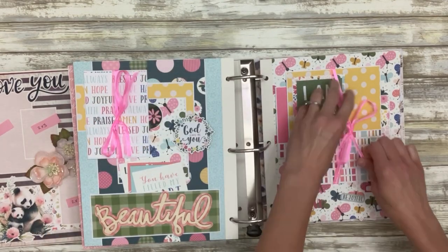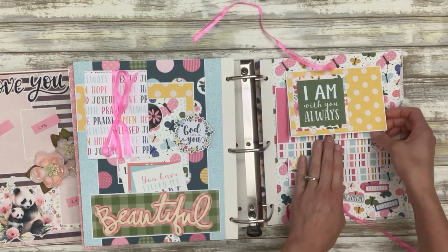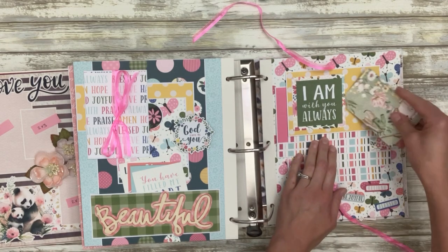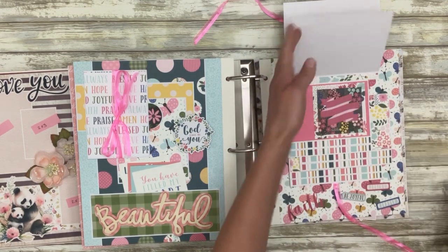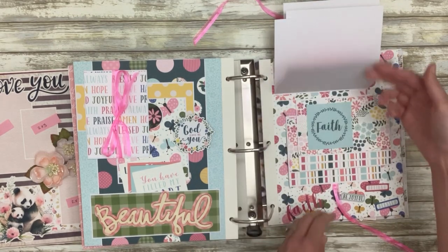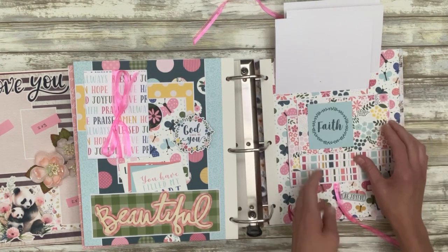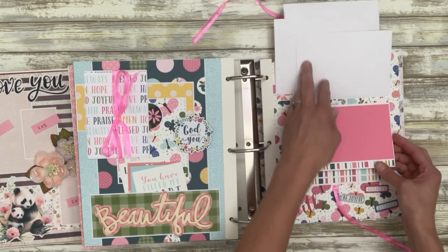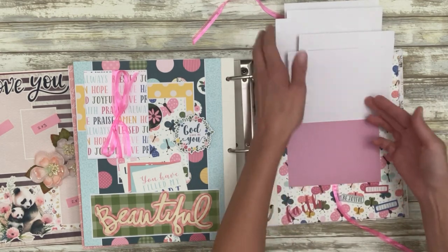Over here we have a whole waterfall lined up differently — just something a little different. You can slide something under this — three-and-a-half by six inch photos. Two of them have little interactive pieces on top of them, you can put a photo here and then another photo, and then another interactive piece, and then more photos.